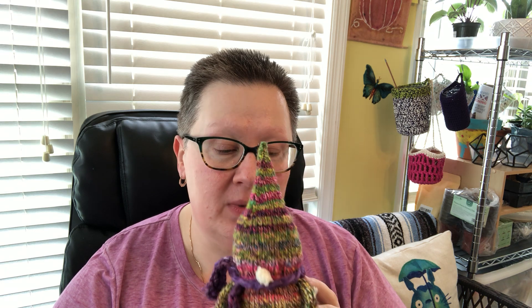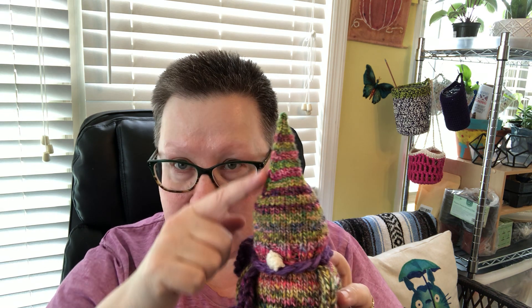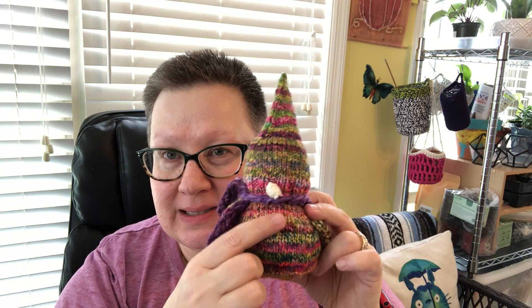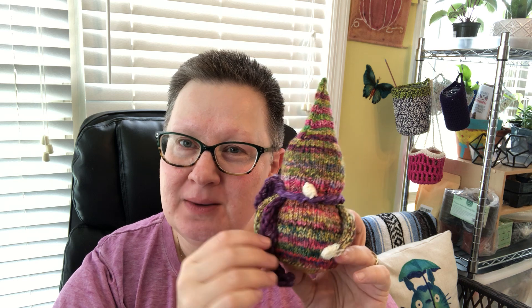They're very basic gnomes. I added a scarf to this one instead of a beard because I felt like it was a girl, and I prefer the girls not to have beards — that's just me. I'm going to sneak this one onto my mom's bookshelf tomorrow when I visit her, to see how long it takes her to find it. This little gnome is knit out of handspun, and I striped the handspun. Up here the stripes are very defined, but as the color changes they become less defined, and then more defined again towards the bottom — I thought that was a cool effect.